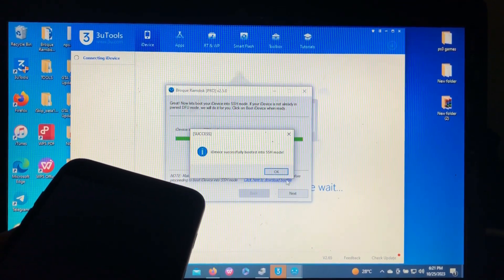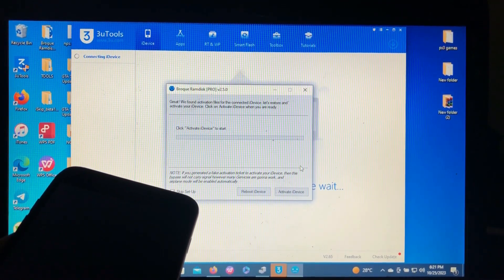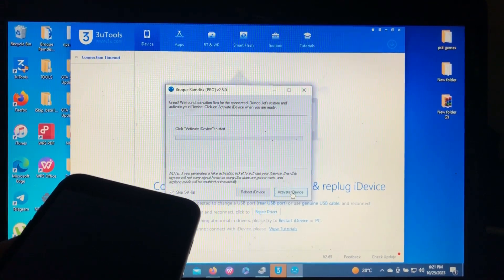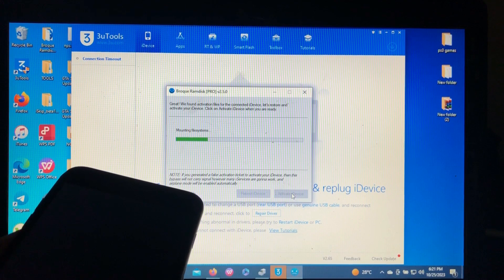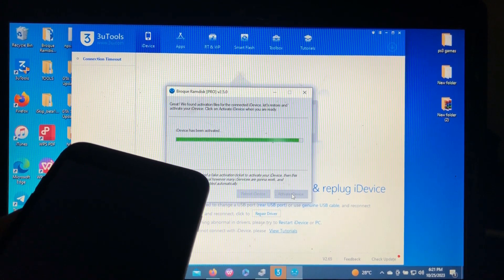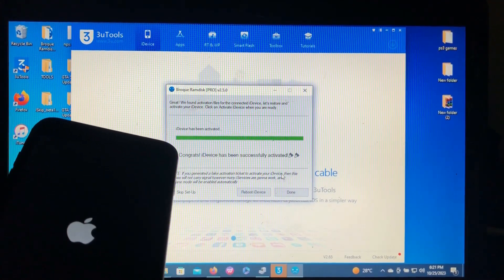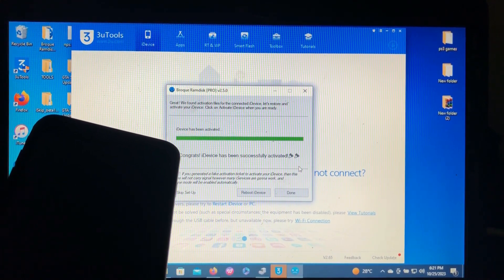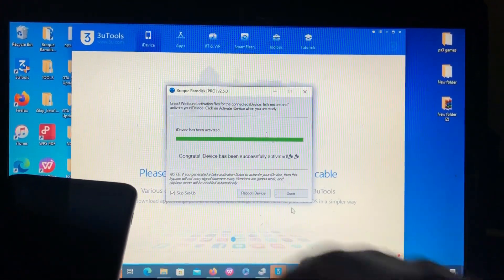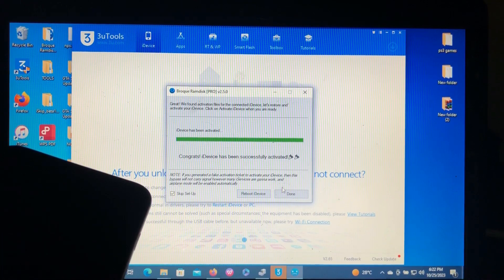The device has successfully booted into SSH mode. Click Next. Because we created a backup file while the device was on the password or disabled screen, it is now going to activate our device — with signal support. The activation file has been saved successfully. The device is rebooting. The device has been activated. We have skipped setup.